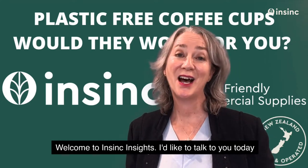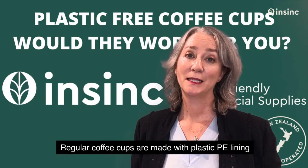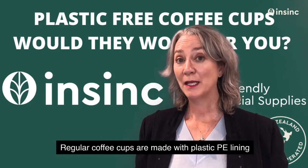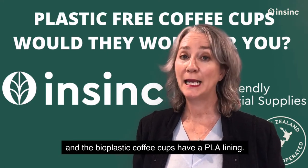Welcome to InSync Insights. Today I'd like to talk about plastic-free coffee cups. Regular coffee cups are made with a plastic PE lining, and bioplastic coffee cups have a PLA lining.